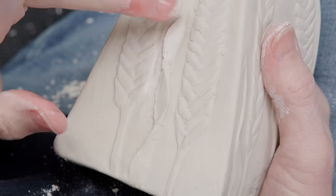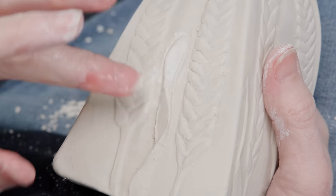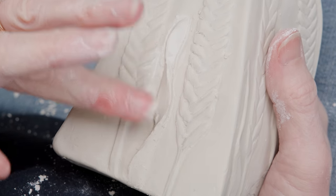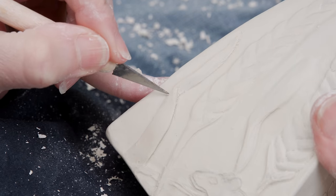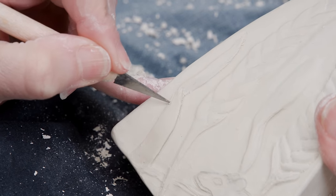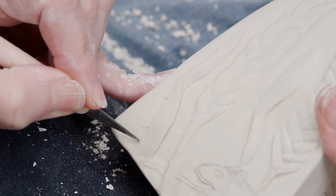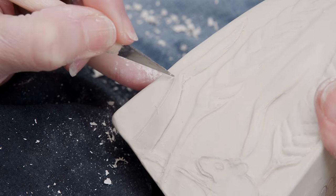With a wet finger, I can burnish the surface and flatten it out. As this strip of grass dries more, I can carve vein lines into it. I'll demonstrate that on this piece of grass over here. I simply use a very sharp point to create thin, vertical lines.